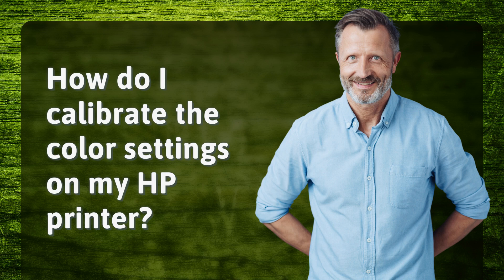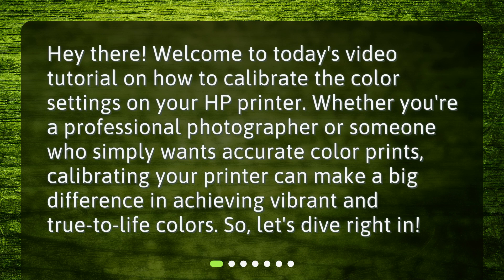How do I calibrate the color settings on my HP printer? Hey there! Welcome to today's video tutorial on how to calibrate the color settings on your HP printer. Whether you're a professional photographer or someone who simply wants accurate color prints, calibrating your printer can make a big difference in achieving vibrant and true-to-life colors. Let's dive right in.